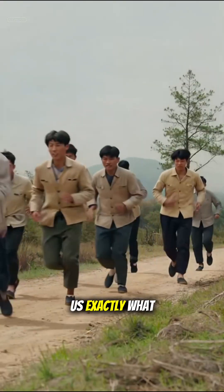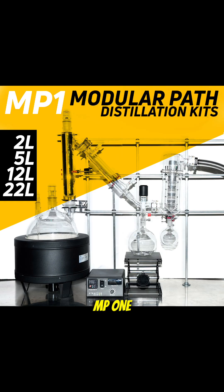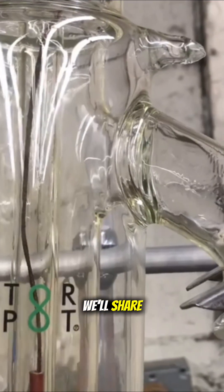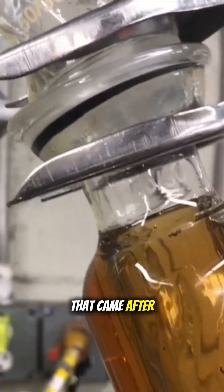That experience showed us exactly what needed to change, and led us to design the MP1 — our first in-house short path system built to break through those bottlenecks. Next week, we'll share how the MP1 set the stage for everything that came after.